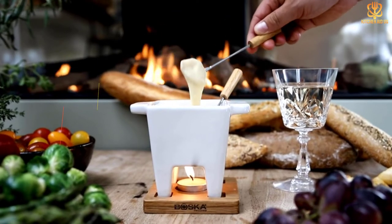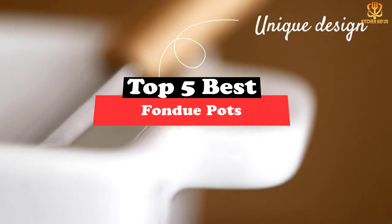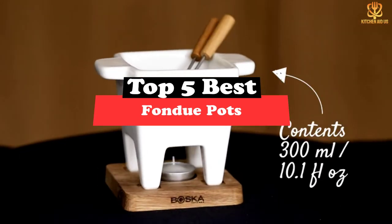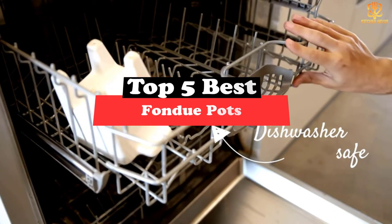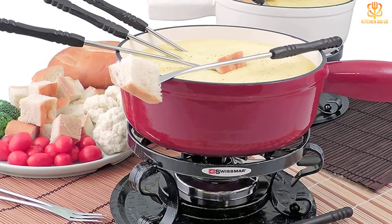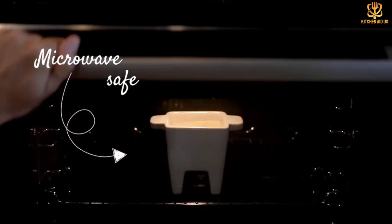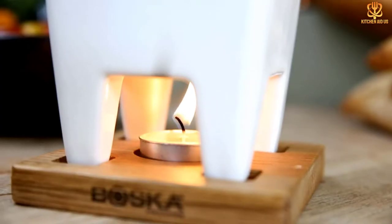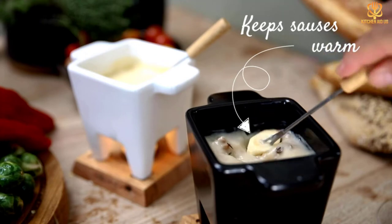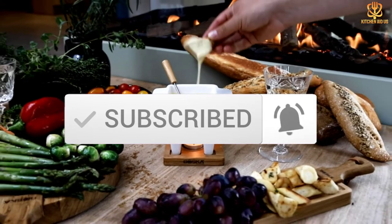What's up guys, today's video is on the top 5 best fondue pots. Through extensive research and testing, I've put together a list of options that will meet the needs of different types of buyers. So whether it's price, performance, or a particular use, we've got you covered. For more information on the products, I've included links in the description box down below, which are updated for the best prices. Like the video, comment, and don't forget to subscribe — now let's get started.